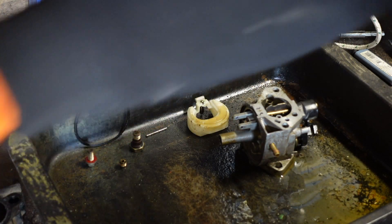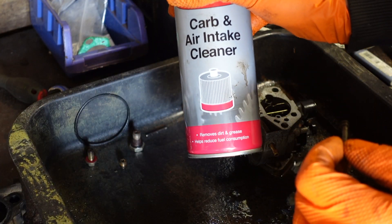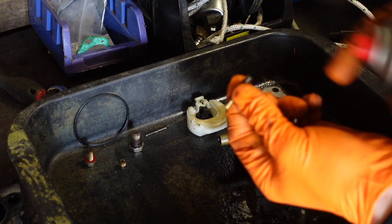Compressed air is going to be your best friend for cleaning a carb out. Get yourself a tin of carb cleaner and fire this through the jets.